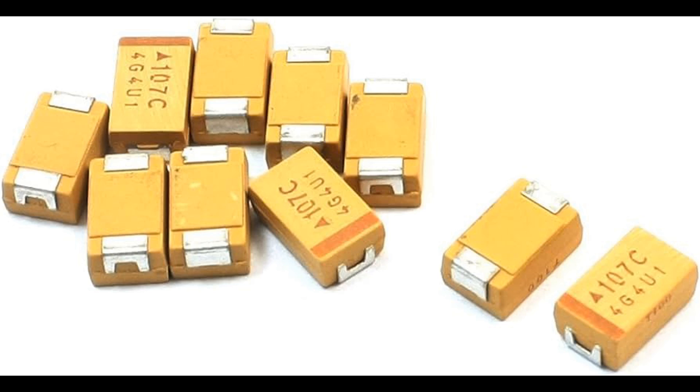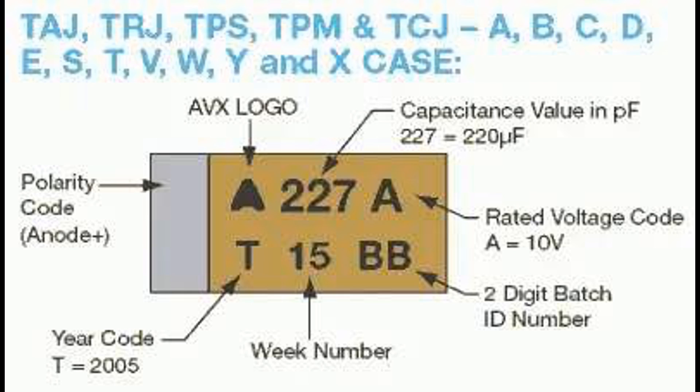The positive terminal is typically marked with a stripe, a plus sign, or other polarity indicators, and connects to the anode of the capacitor, which is made of tantalum metal. The negative terminal connects to the cathode, which is usually made of a conductive material such as manganese dioxide. The negative terminal is not marked distinctly, as it is the terminal without the polarity indicator. Applying voltage to a tantalum capacitor in reverse polarity can lead to catastrophic failure, because the formation of the tantalum oxide layer, which acts as the dielectric, is dependent on the correct polarity.